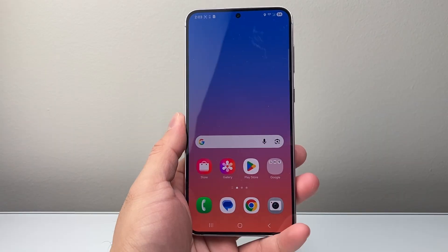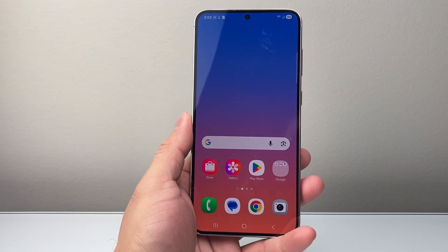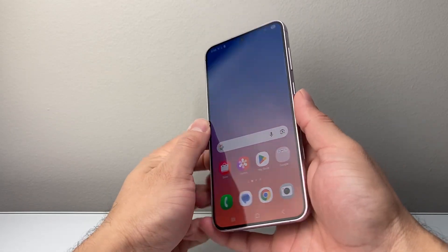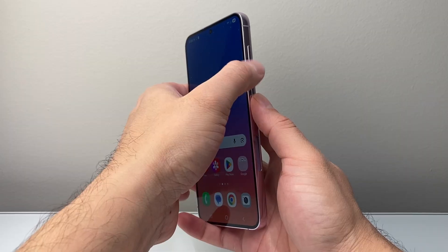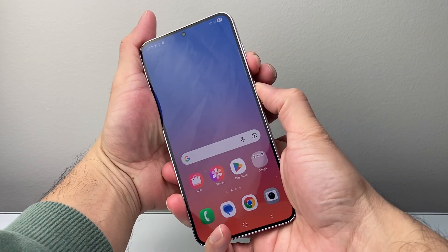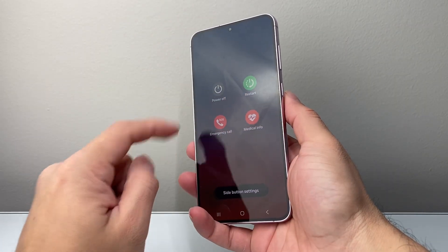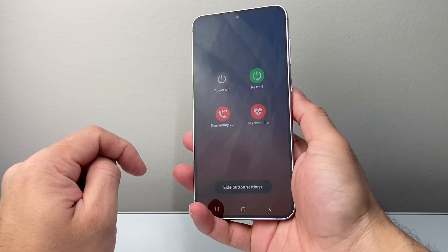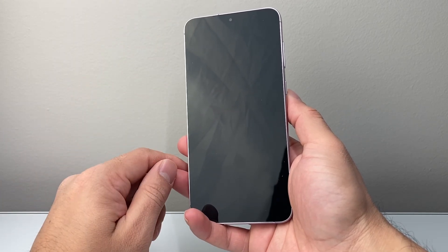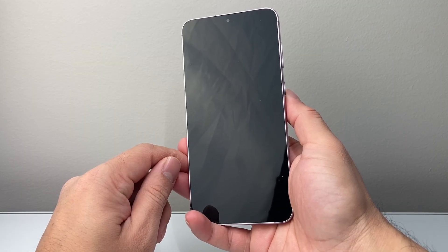Now, the second method — let's say you forgot your passcode or password, or you just can't get into your phone. You need to first power it down. Usually on a Samsung phone this can be done by using the volume down button and the power side button, pressing and holding at the same time, and just keep holding until the screen goes completely black. I'm just going to click on power off here so it turns off, but first thing is important that it powers off completely.